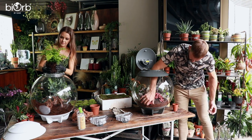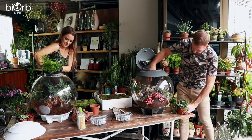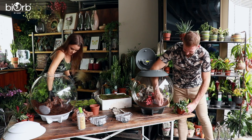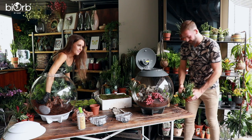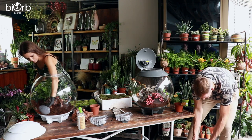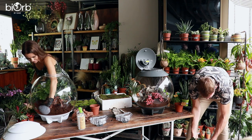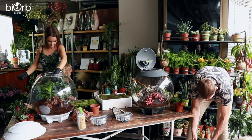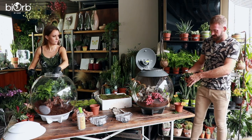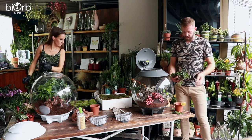This is a maidenhair fern — it's so delicate and will just create a bit of texture. Also using a Peperomia — it's a bit big so trimming it back gives the look needed for the composition. Once it's in there it will start to trail through, and from a maintenance perspective you can keep it looking tidy and control how you want it to grow.